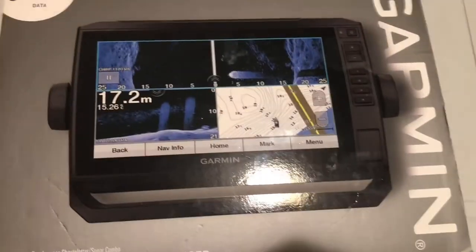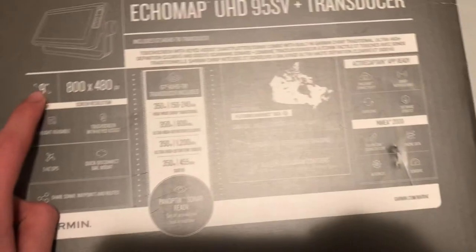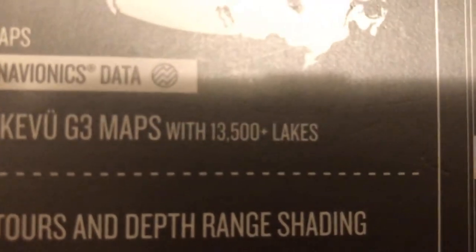It is a 9-inch touchscreen unit. There is the top of the box, and the back of the box — 9-inch display. You can pause and look at the specs here; this tells you all the specs. It also mentions 13,500 lakes in Canada.